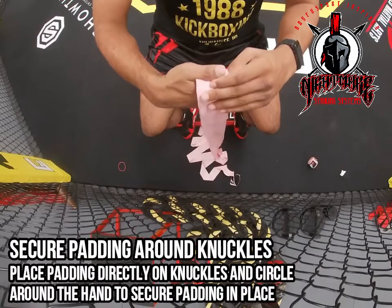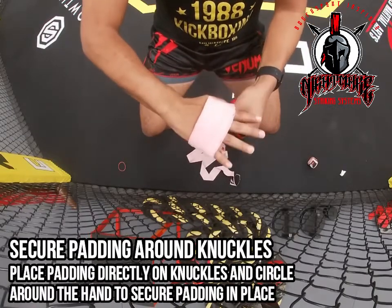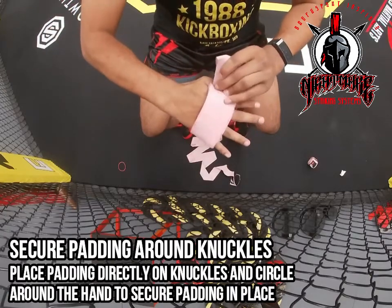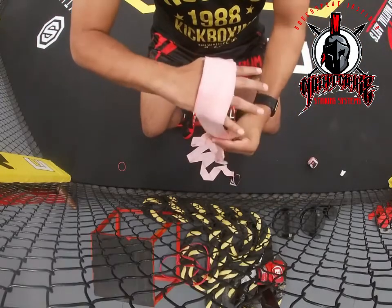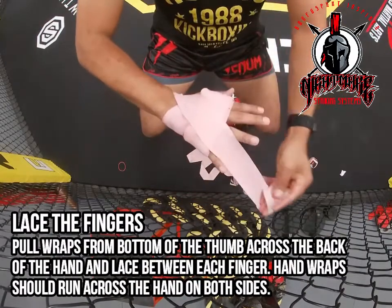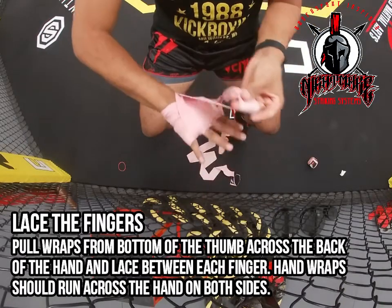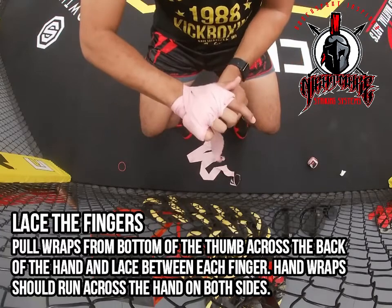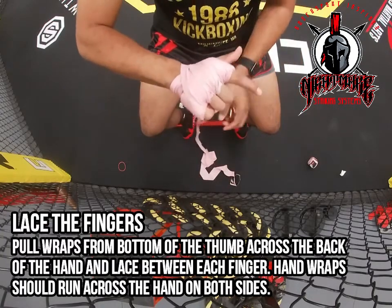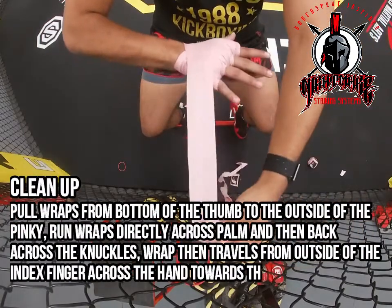From there you're going to place them directly over your knuckles — don't place them too far forward or too far back. Then you're going to secure it to your hand by going one time around with the wraps, making sure to secure it on there really tightly. From there you're going to take it back towards your pinky and towards your wrist and begin lacing the wrap in between your fingers, making sure to get in between each individual finger. This will help keep that padding in place so it doesn't move around and your knuckles are well protected.